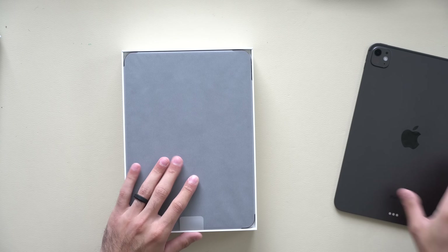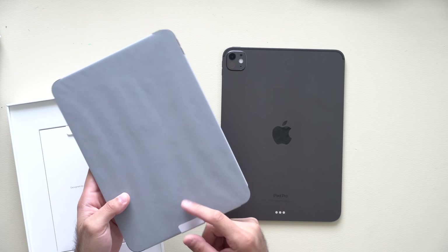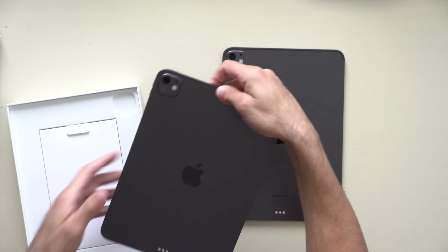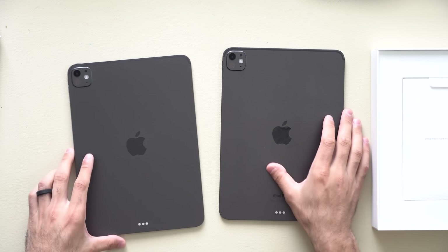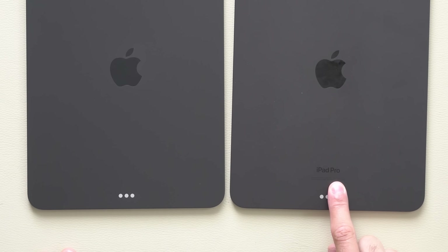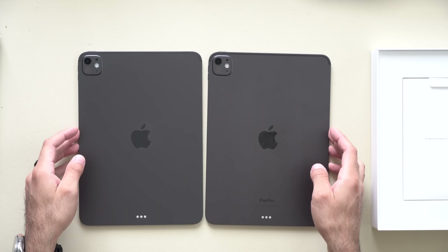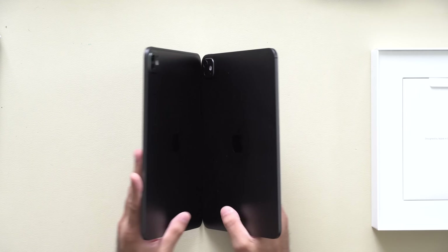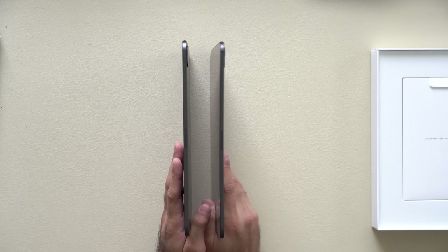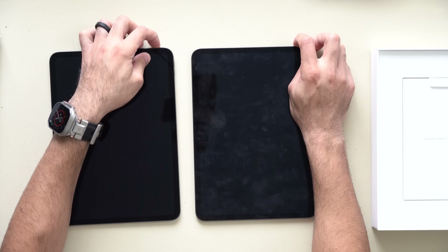Here's the unboxing experience. I'm going to compare it against the M4 iPad in terms of thermals, processing speed, Wi-Fi speed, and all that. I'll have timestamps in the description so you can skip through if you don't want to see the unboxing. Out of the box, I can already tell the only main difference is really just the lack of text on the backside, which I kind of prefer. Everything else — all the ports, camera cutouts — it's literally identical. Both are in Space Gray, and the thickness and thinness make it really hard to tell the two apart.